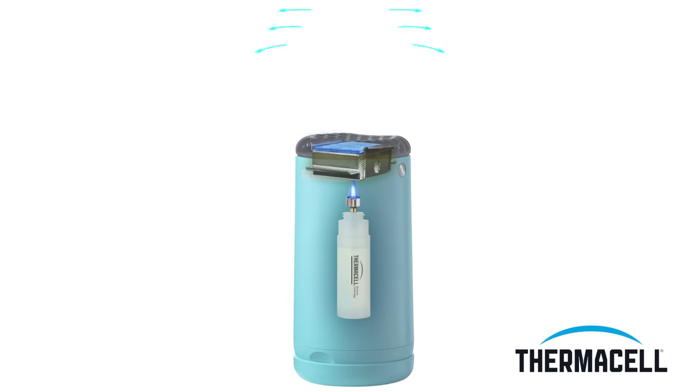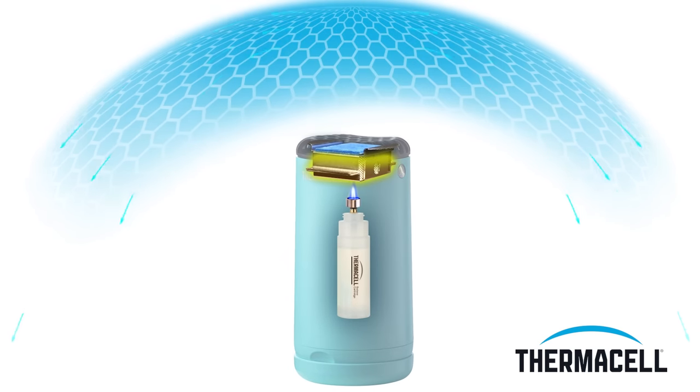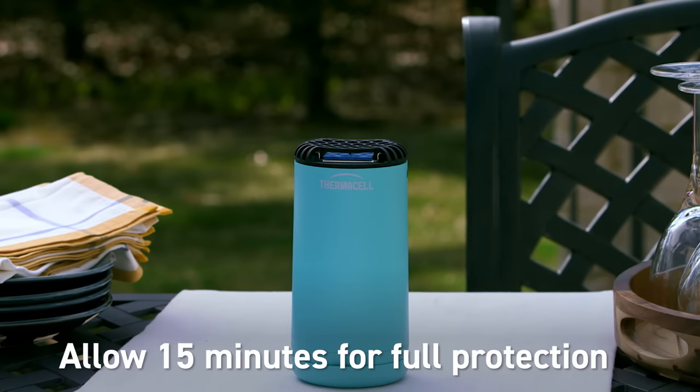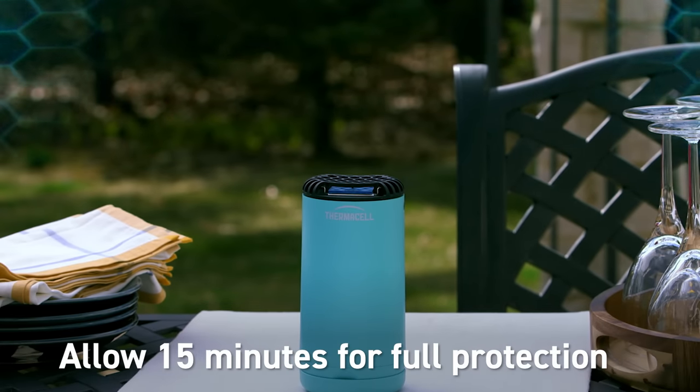The heat generated by the fuel cartridge is directed to the mat, activating the repellent. After a few minutes, the heat disperses the repellent, creating a zone of mosquito protection.